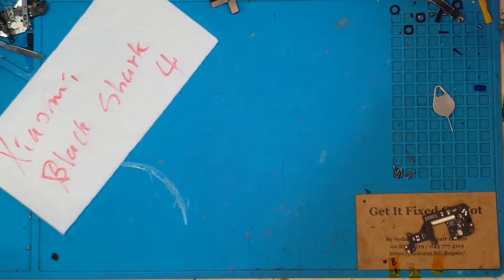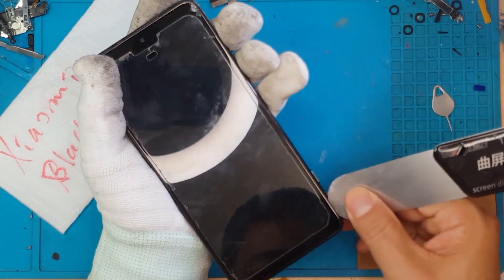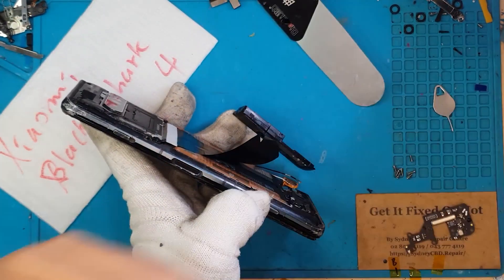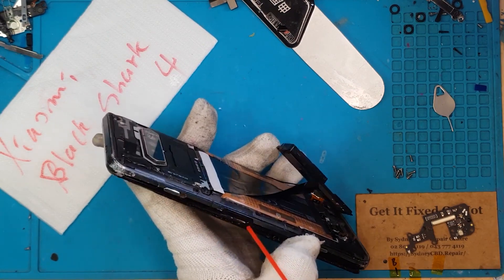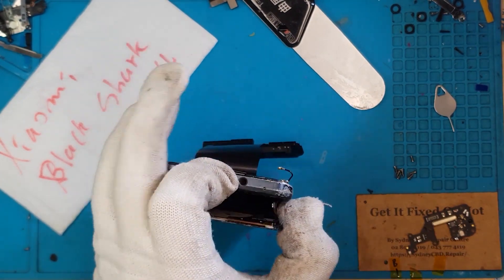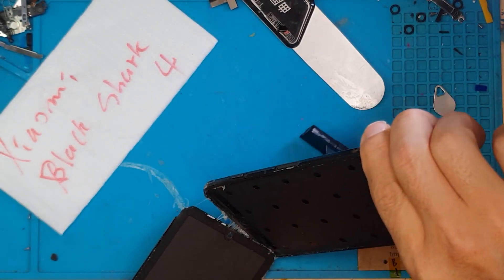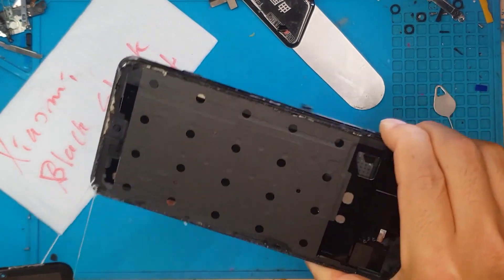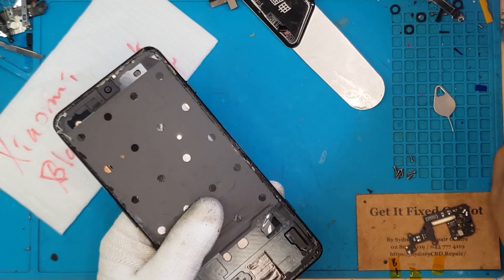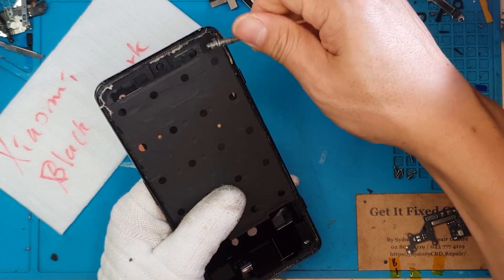Let's continue with our disassembly. We're gonna remove this replacement display for now — this is our replacement display, by the way. The front display has a tempered glass that's not really meant for the Black Shark 4, but it still offers some protection. This one is still dead, so that tempered glass can just go with the display. Clearly this has been fixed before — this might be another round of screen replacement for this specific smartphone.